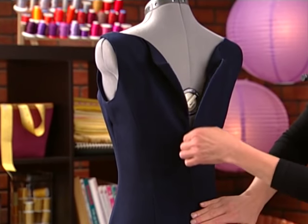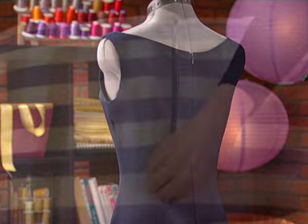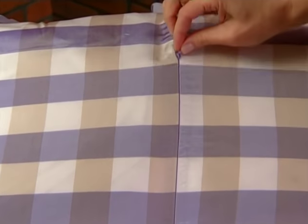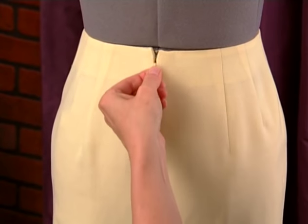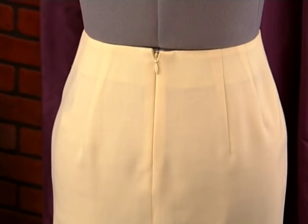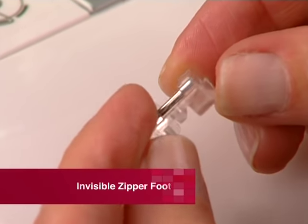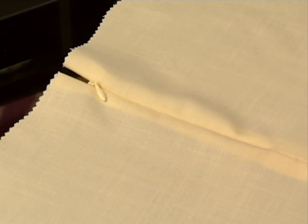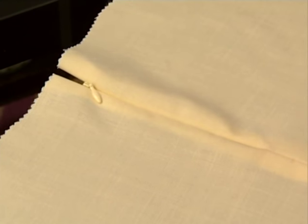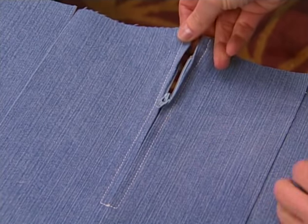Invisible zippers are most often seen in the center back or side of garments, as well as in home decor accessories. This zipper application is often thought of as very difficult to do. However, it's really one of the easiest when you use the invisible zipper foot. The invisible zipper is sewn to the garment before the seam is sewn, instead of afterward, which is just opposite of other types of zipper applications, such as centered or lapped zippers.